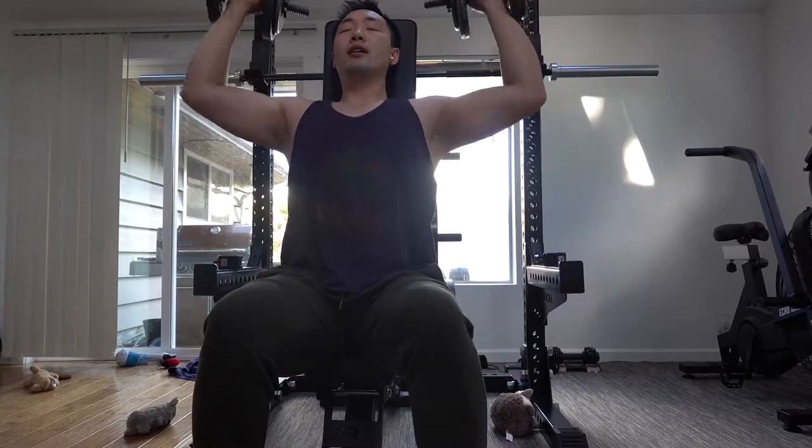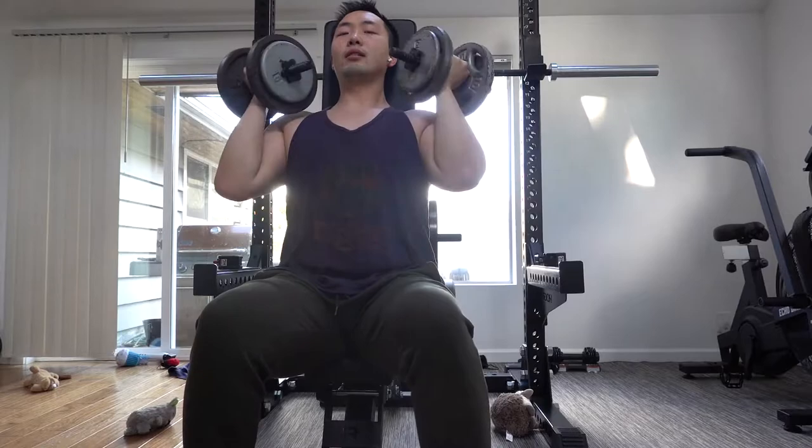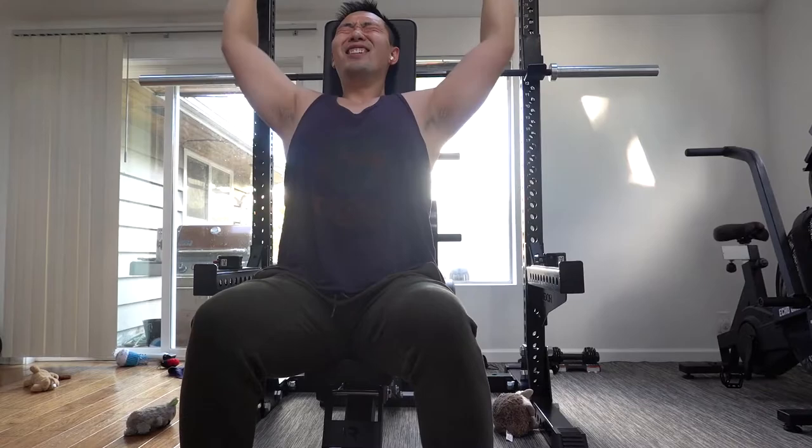We're all about high volume. So we're doing these for about five sets each, really getting that burn in the shoulder. The weight that I'm doing is 30 pounds — just keeping it light, keeping it tight, and keeping it right.